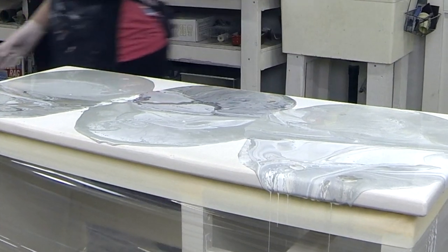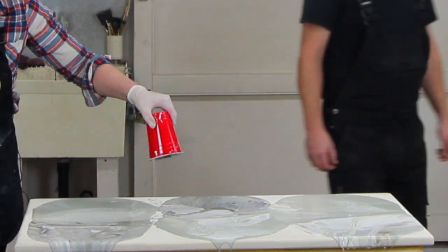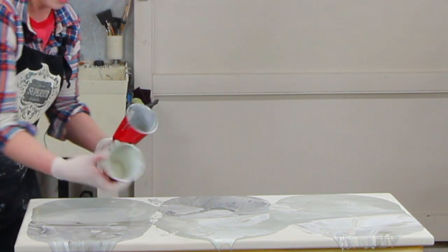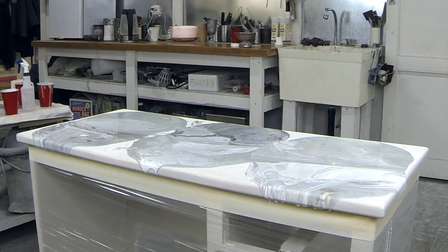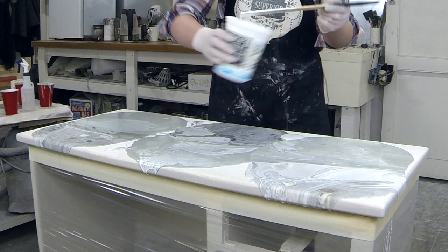All these void areas you can pour a little bit more paint in. I do have backup paint as well, so I'm just going to add a little bit of white in here and a little bit of white over here.